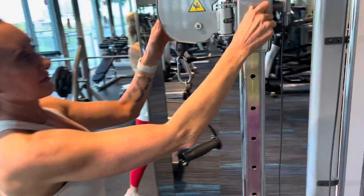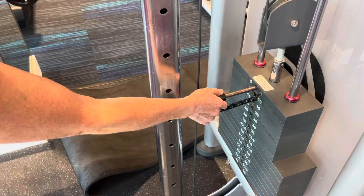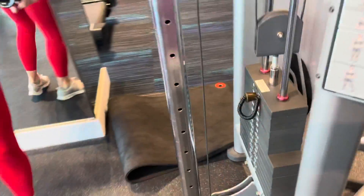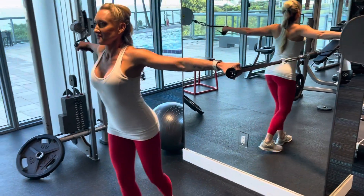This is how you do a standing cable chest press. First, you want to make sure you hook the handles on the pulleys. You want to adjust the lever to shoulder height and pick the appropriate weight. You'll do that to the other side of the handle. Go ahead and grab it.